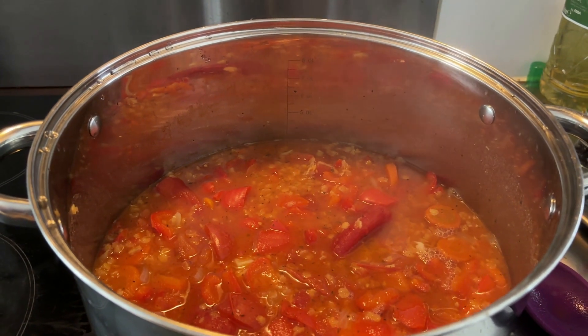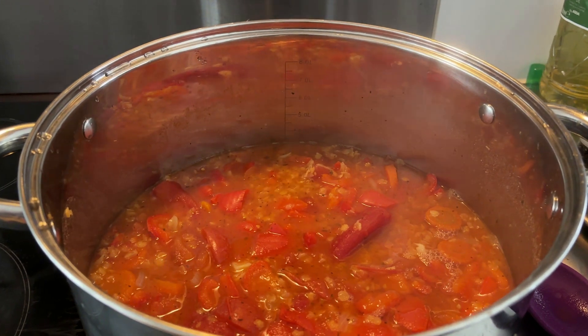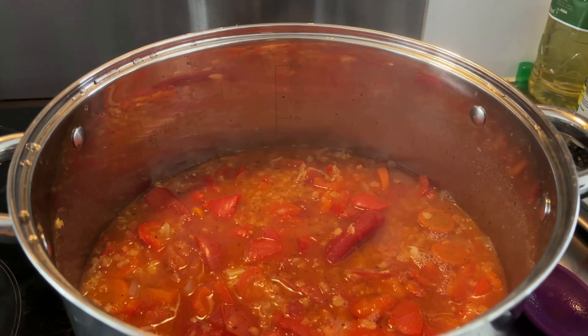10 minutes to go — I'm starving! It's now 10 minutes later and the soup is done. I'm just going to blitz it now with the hand blender, which I don't think you're going to want to watch, and I'll come back once I've plated it up.